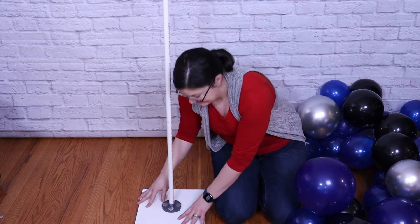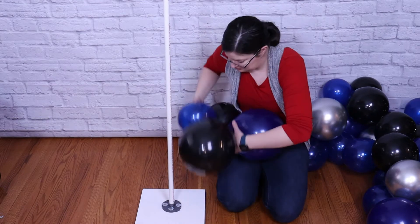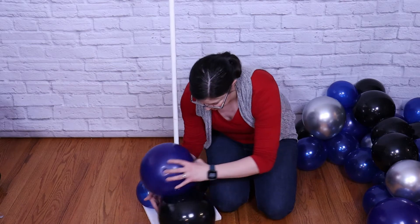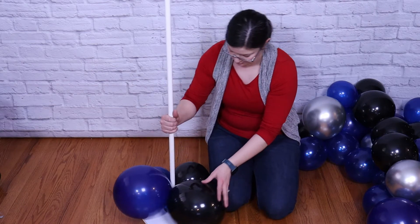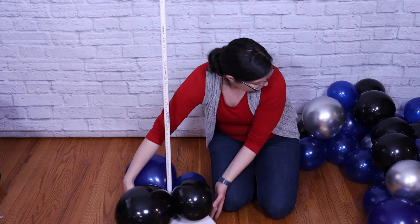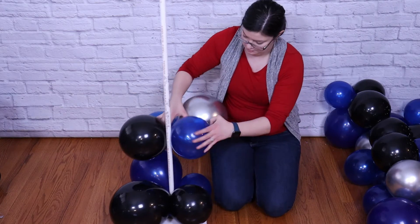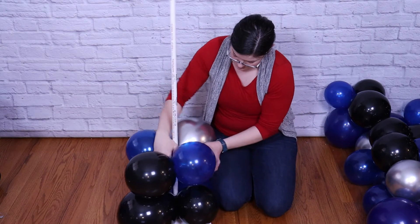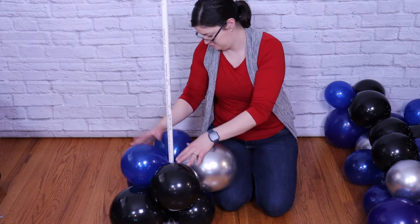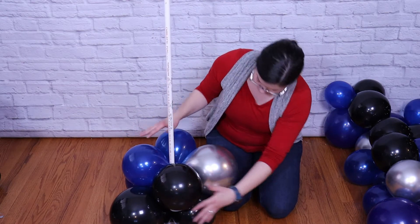Now let's assemble this column. To build my column, I'm using my balloon base stand that I made myself — I'll have that video linked for you so you can make one too. I'm going to take my first quad and put two balloons around that center pole, then twist those two balloons together and that's going to lock my quad into place. I'll grab my next quad and do the exact same thing, and once it's locked onto the pole, I want to make sure the balloons in the current quad are nestled right between the balloons of the lower quad, so you're slowly going to have a spiral all the way up your column.